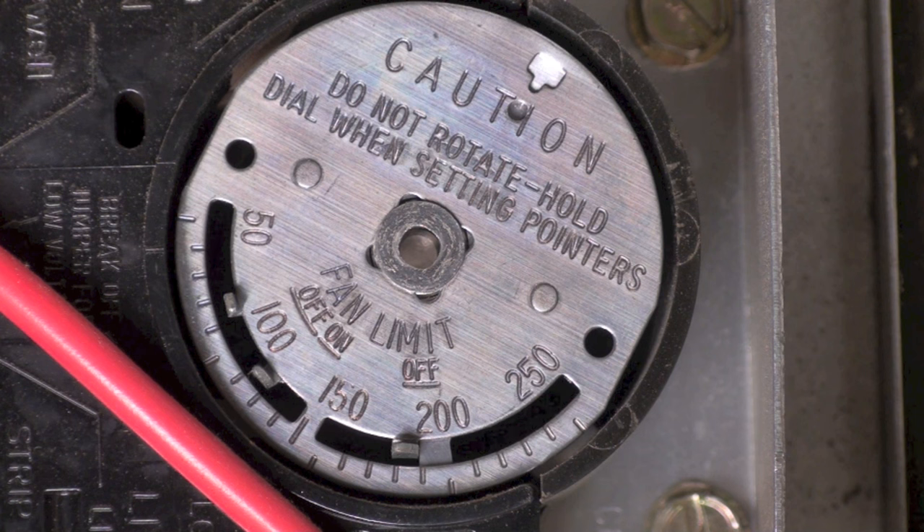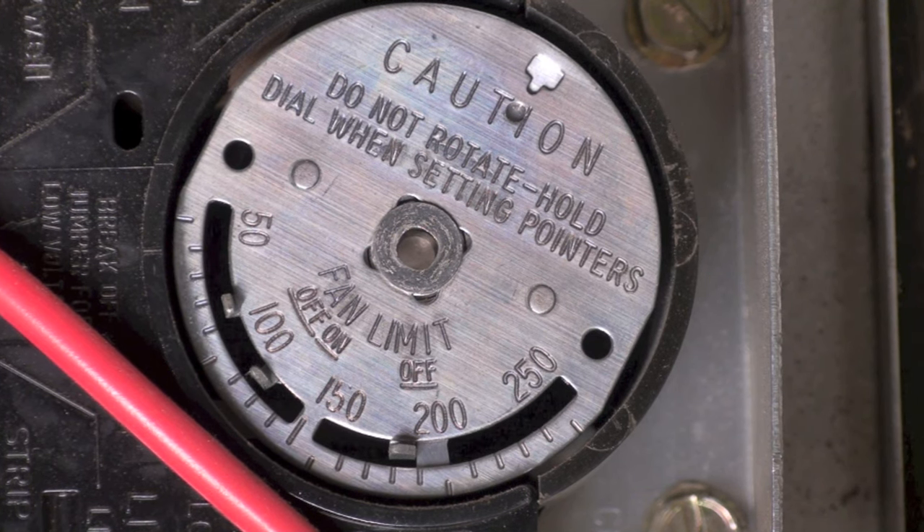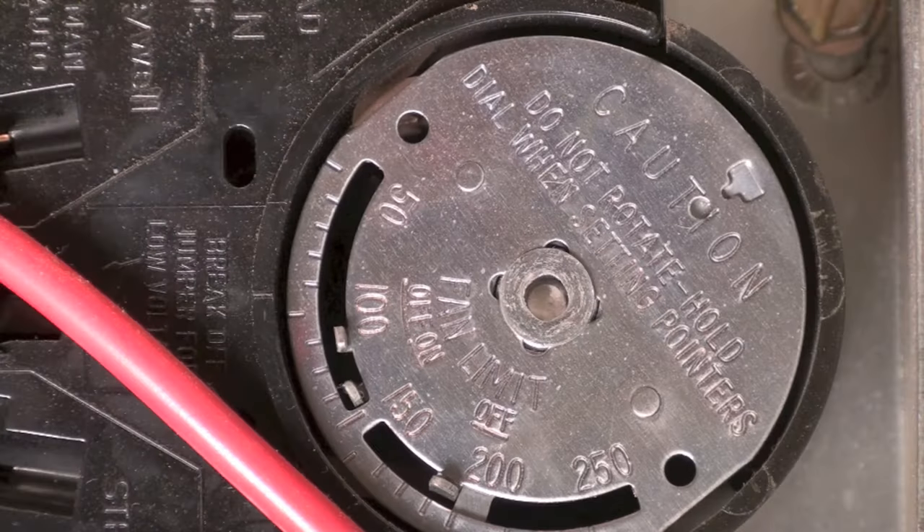Right now it is set to start at 110 degrees on and 90 degrees off. Now I'm going to set the pointers too close together to get it to short cycle.